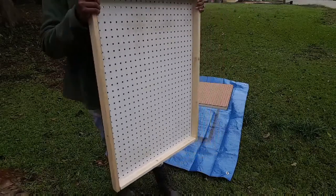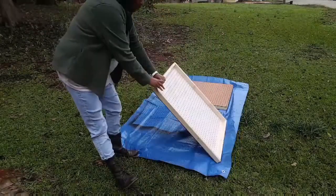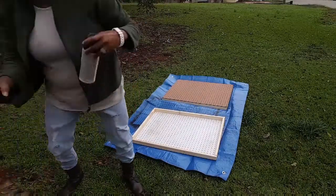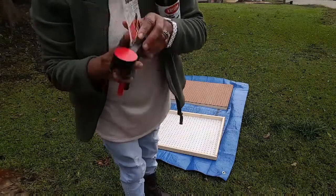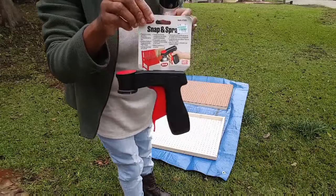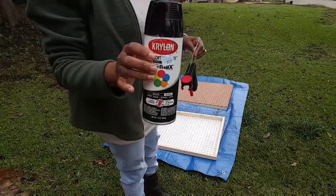These are the boards and I'm getting ready to paint them. I'm doing all black and I'm gonna try this little spray snap nozzle. I'm gonna put this on top of the spray can and see how that works.